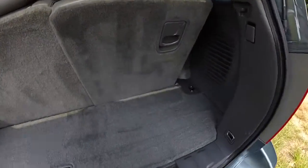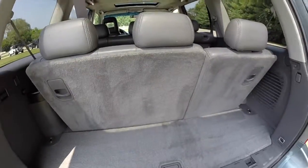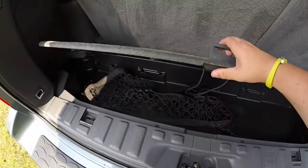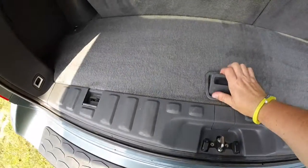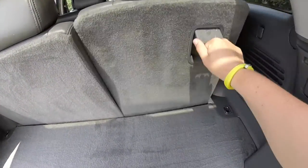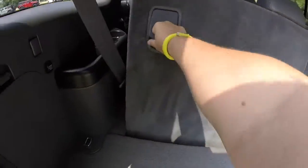Take a look at the luggage compartment. It's modest with the third row seat up, but when you fold it flat, you get a little bit more. You do have a storage tray integrated into the floor — very handy. Folding the seats is as easy as pulling these levers; of course, you'll have to remove the head restraints first, but they do fold flat.